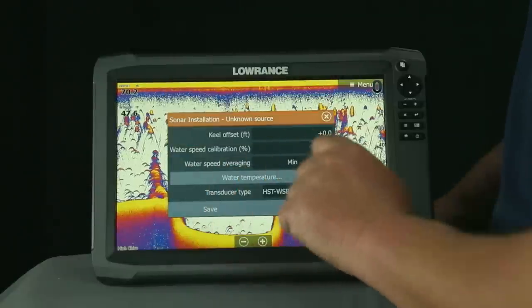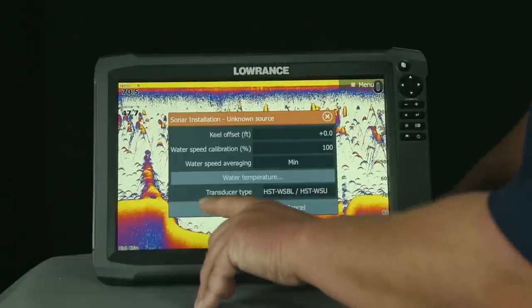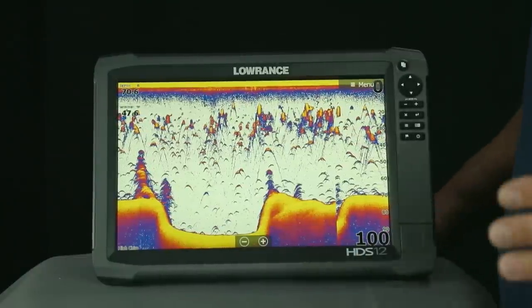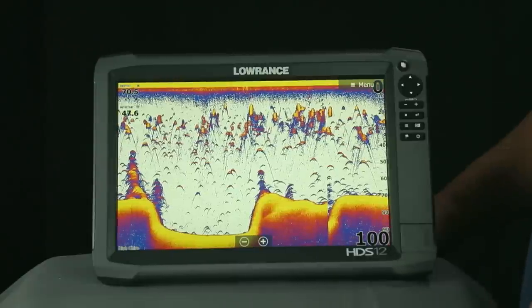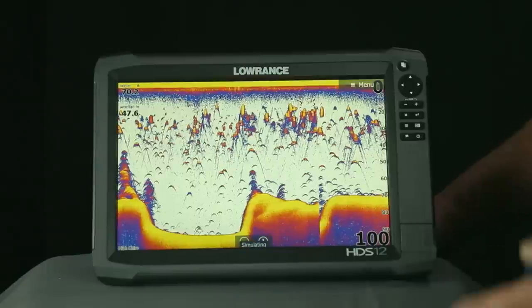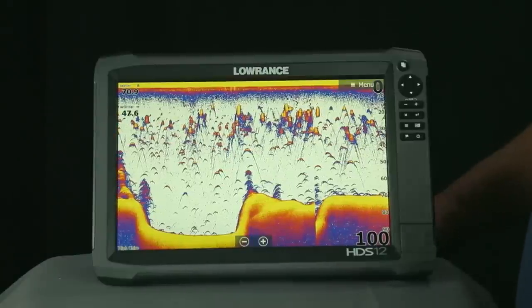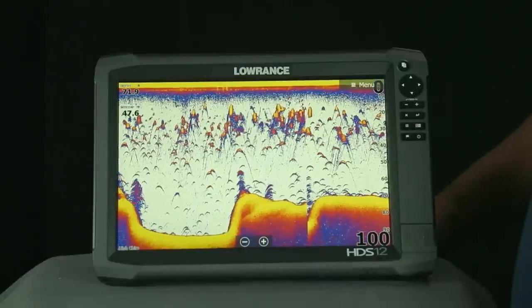So we want to go ahead and select that, and as you can see it populates the field automatically. From here we want to hit Save. Now what we've done is we've told the unit which transducer it has — it knows how much power to send to that transducer, and it also knows that since this is an 83/200 transducer, when we CHIRP this transducer, we're only going to be able to get the high and medium frequencies. Now your unit is ready to take to the water.